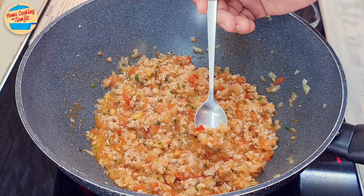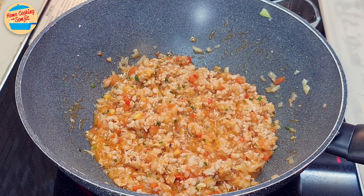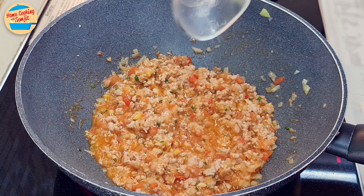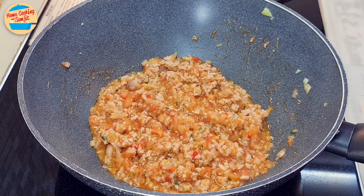Give it a taste. This is great. At this stage, more seasoning can be added as you prefer, so I am adding the balance of the salt. Stir to mix evenly. Switch off the heat, remove them from the pan, and leave aside.